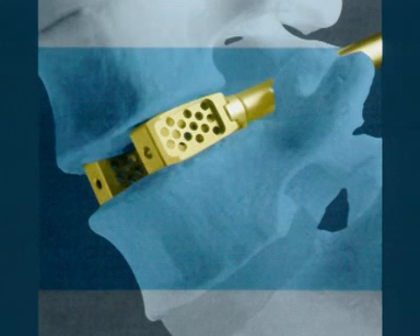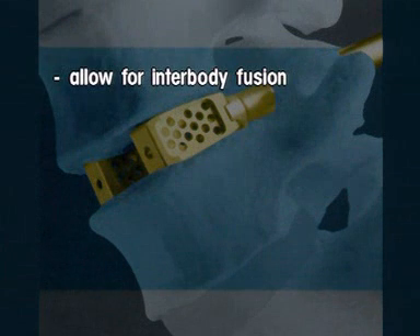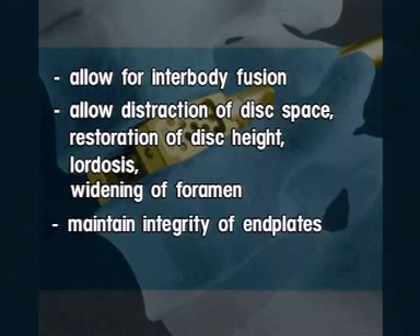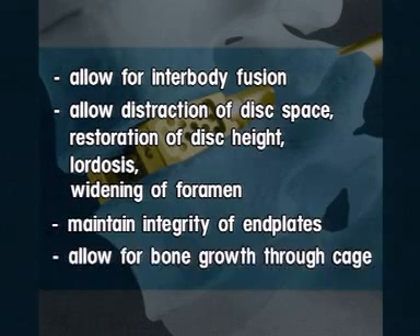The Contact Fusion Cage is an implant system for posterior lumbar interbody fusion, or PLIF. It was designed to allow for interbody fusion in an optimal anatomical position, to allow distraction of the disc space to be bridged and permit restoration of disc height and widening of the foramen. It was also designed to maintain the integrity of the end plates and to allow for bone growth through the cage.